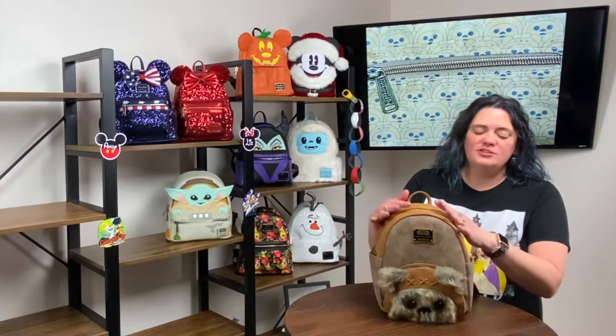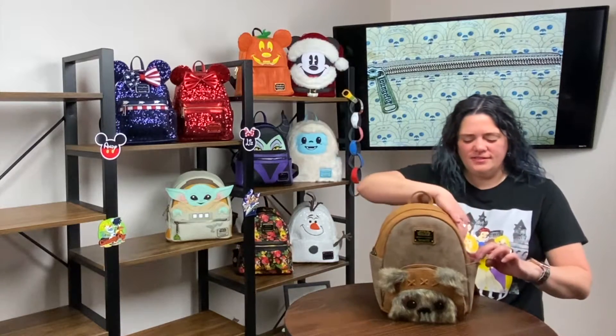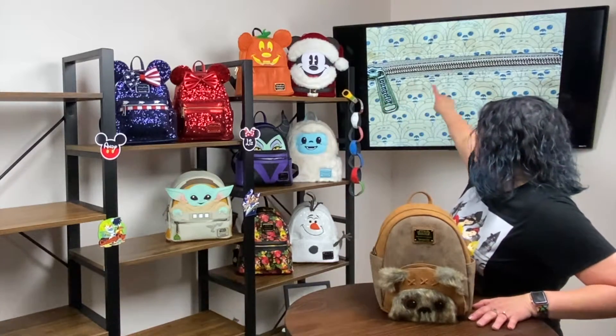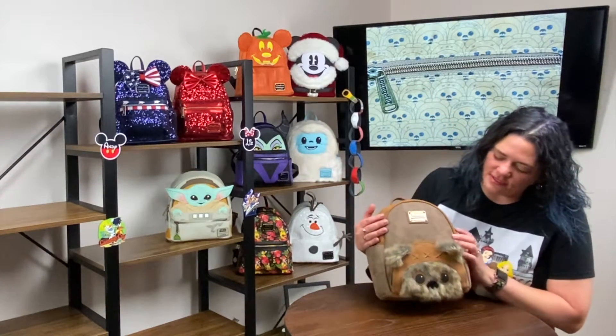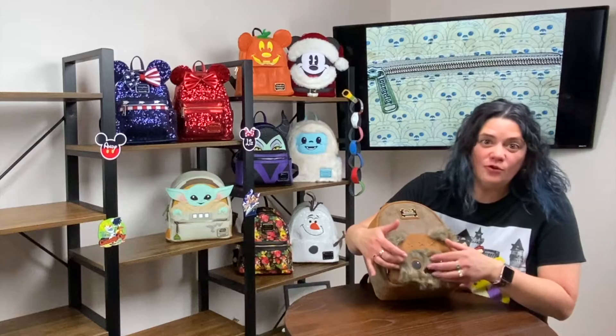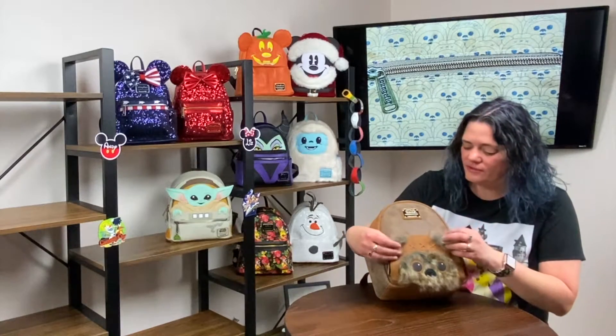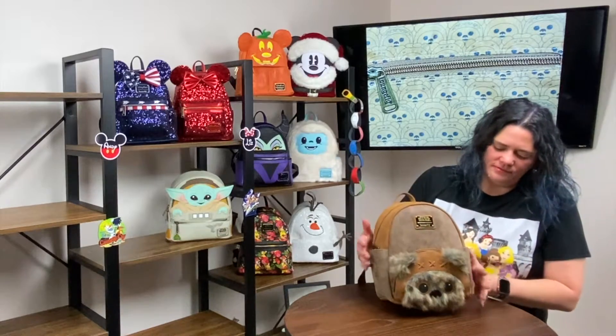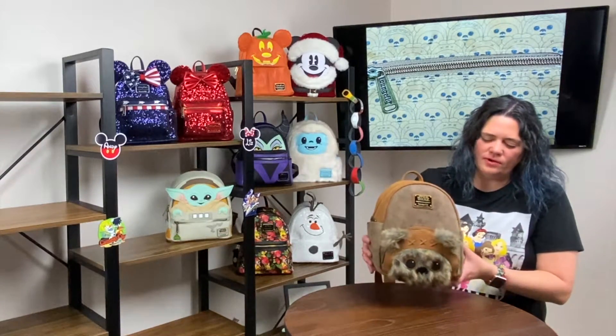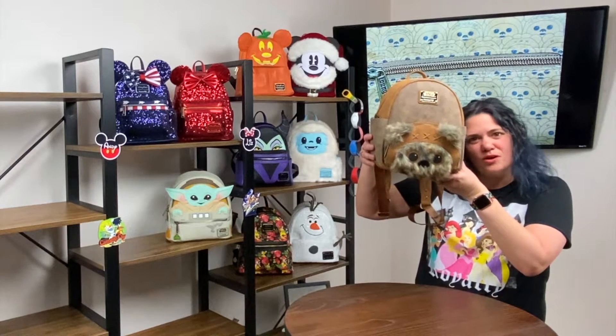Here's my little Ewok — he's a super super soft bag. He's got little pockets on the side and I love his little easter egg with all the little Ewoks in there. His little face is so fuzzy and soft. He does have a zipper pouch up front and a Star Wars Loungefly card. He's always super fun to carry — you can't beat an Ewok!